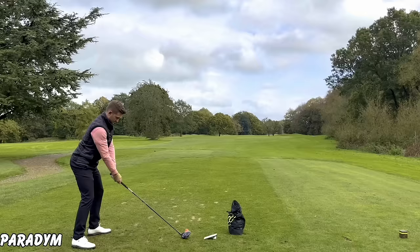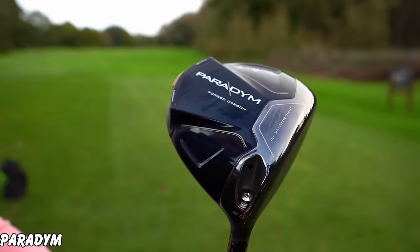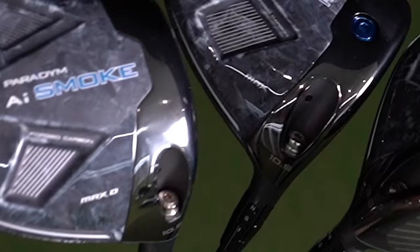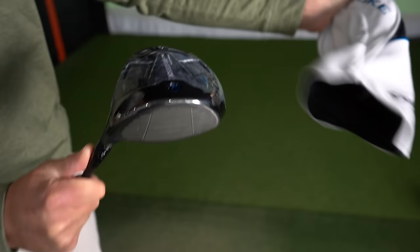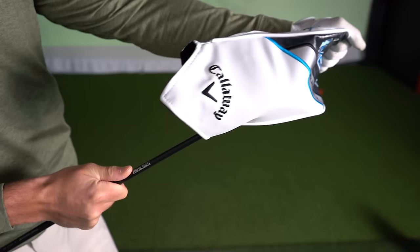In 2023, Callaway nailed the driver market with Paradigm, but can they do it this year with Paradigm AI Smoke? This is Callaway's offering for 2024 and this is my honest review of their brand new product.